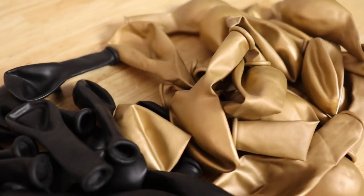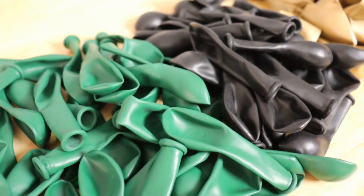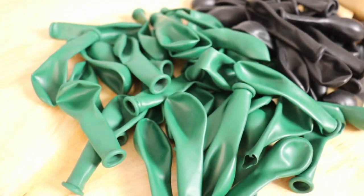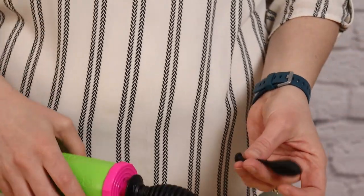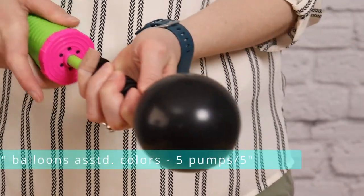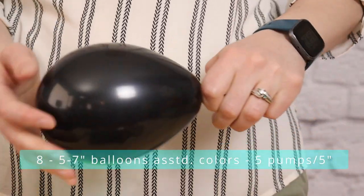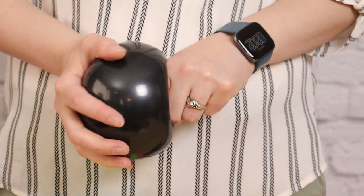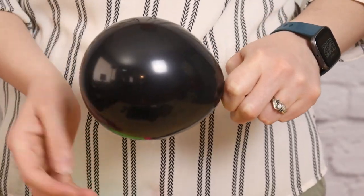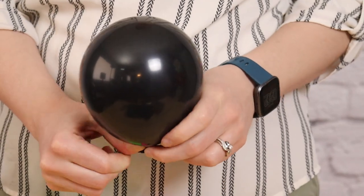Next, we can prepare our round balloons. I'm using 7-inch gold and 5-inch black and green balloons — the entire arrangement is made from these tiny balloons, and they're going to be inflated and tied into quads before we add them to the frame. I'm going to inflate 8 balloons to 5 pumps of air, press them down a little bit so they're nice and round, and tie them off. These 8 balloons will be a mix of the 3 colors I've chosen, so it gives it a nice organic look.